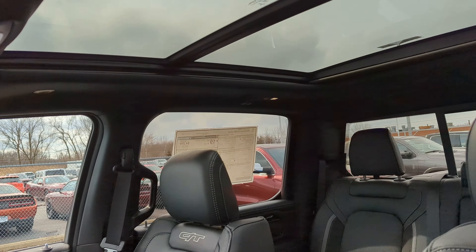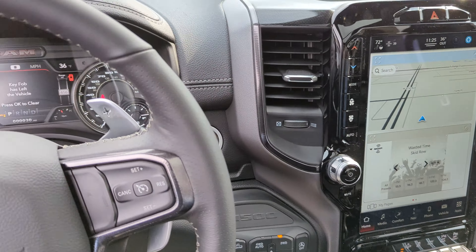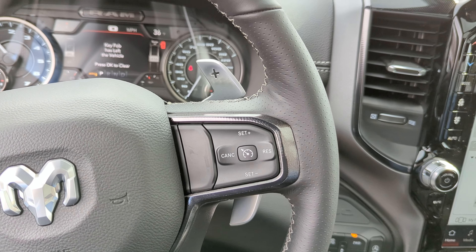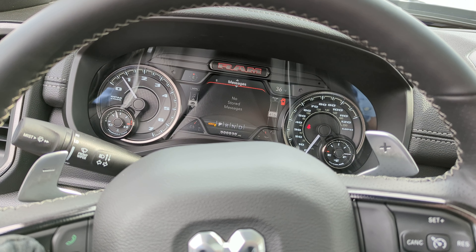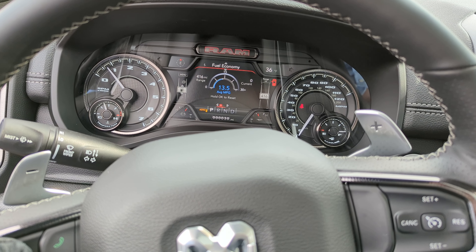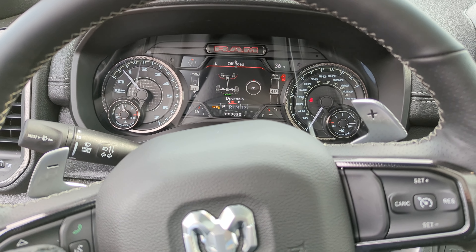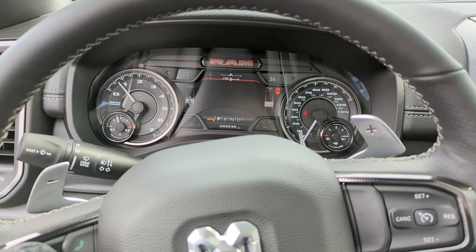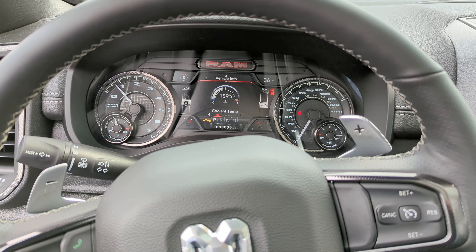The big dual-pane sunroof opens up for a very nice open-air feel. We've got sporty paddle shifters on the steering wheel along with Bluetooth connectivity buttons, cruise control, and audio controls. The instrument cluster features a slew of vehicle information: speedometer, fuel economy, trip information, and trailer information, with customization options for the corners of the screen. There are additional off-road pages for pitch, roll, articulation, and drivetrain information since this is an off-road performance vehicle.